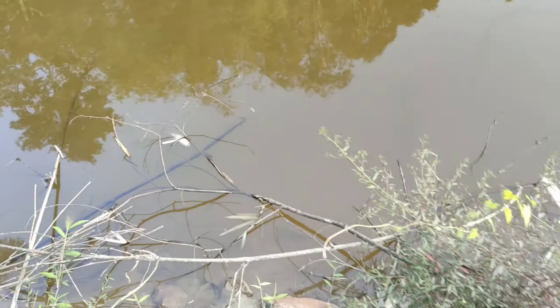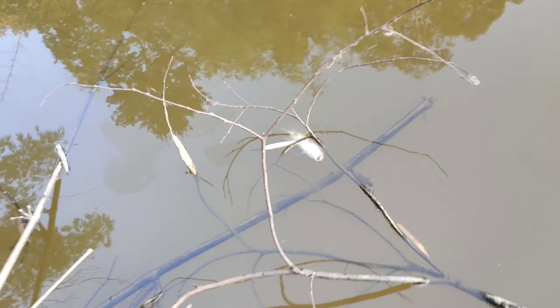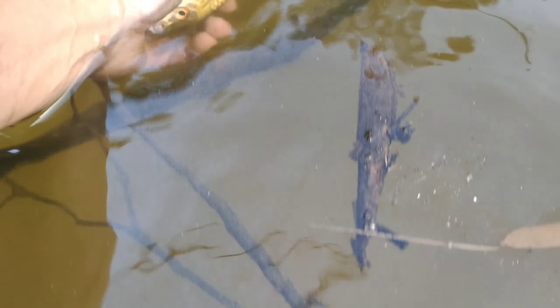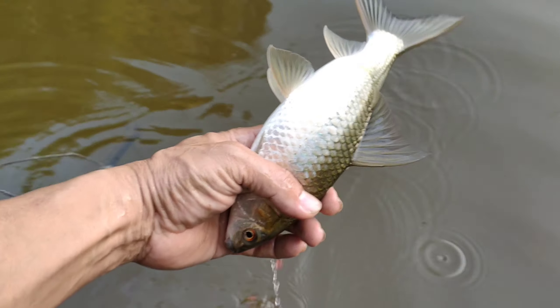Friends, I didn't have the fishing. I was looking at the fishing. I have been using a piece of the air gun. So it's so good. It's like the food.